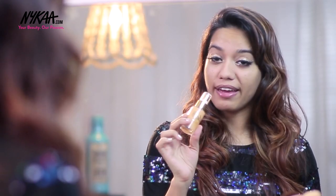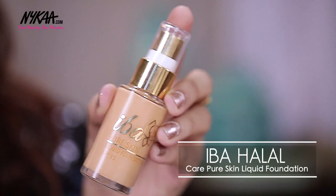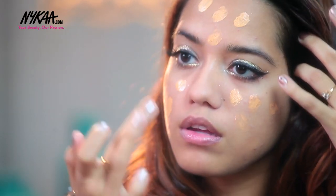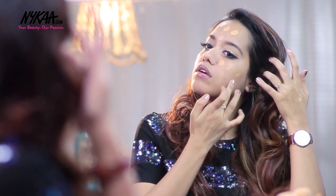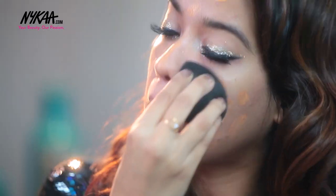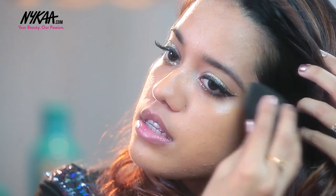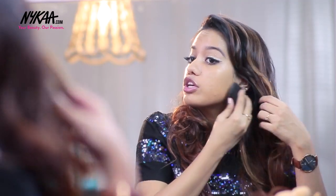Next I am going to apply foundation. This is the Iba Halal Foundation in the shade Golden Beige. I first apply it using dots all over my face, then I take my YPP Makeup Perfecting Sponge to blend the foundation onto my skin. I'm just dabbing the sponge so that the foundation blends — it blends really quickly and very well on your skin.